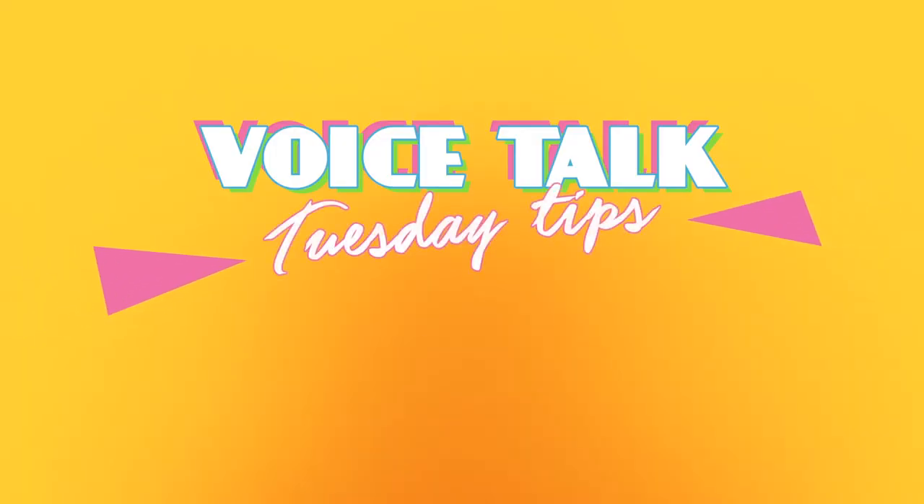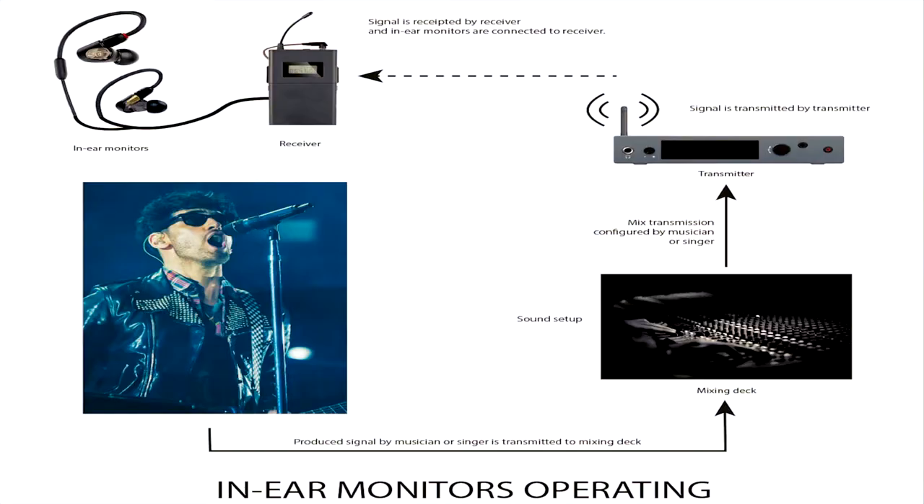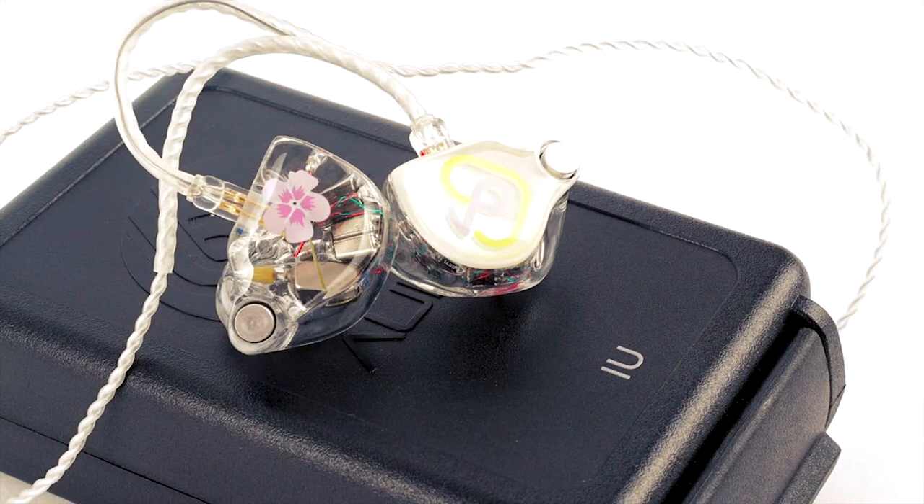Hello and welcome to Tuesday Tips. Today's tip is to use in-ear monitors. I use in-ear monitors for rehearsals and for live performances. There are a few main reasons why I use them. Firstly, I use them for ear protection because mine are custom molded, so it protects my ears from any hearing loss.